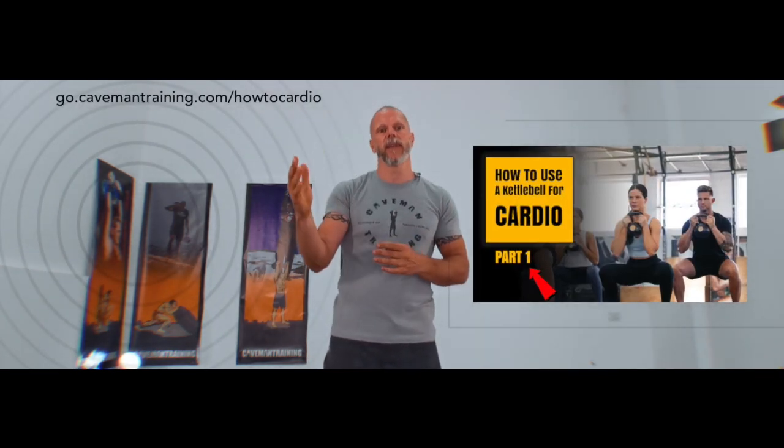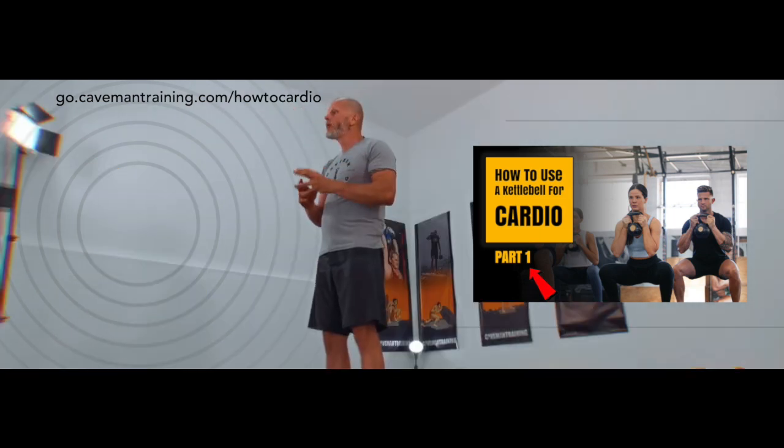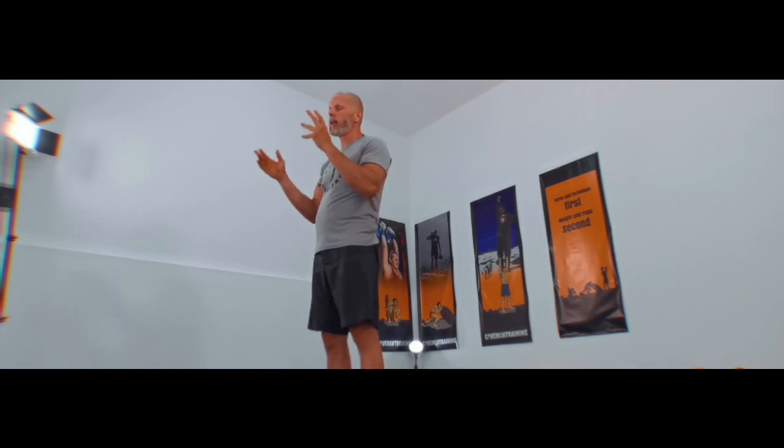I've already covered a lot about cardiovascular endurance in another video — I highly recommend you check that out. The jerk, the snatch, the clean and jerk, and the alternating clean and press have also been covered in other videos.